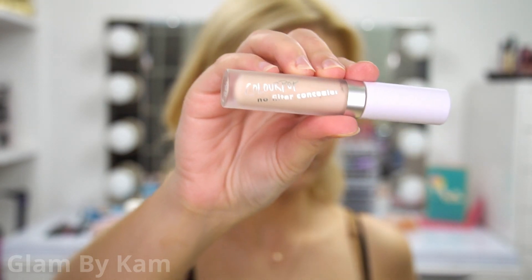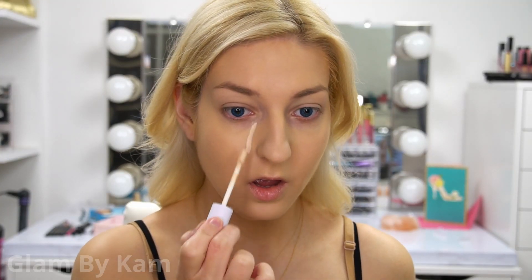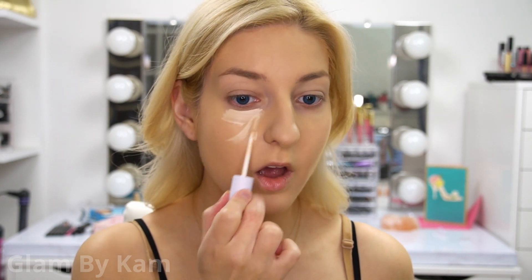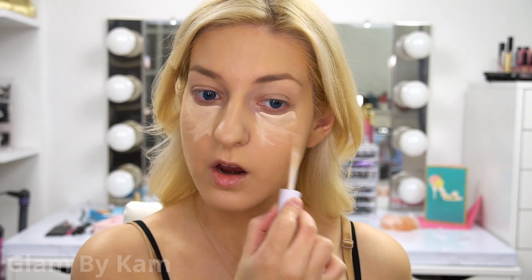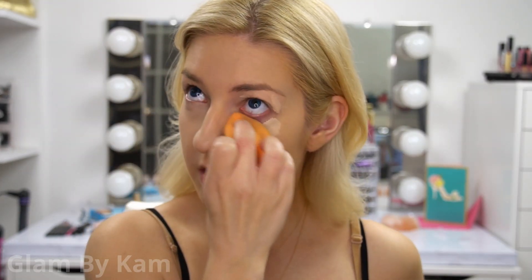Next I'm using my ColourPop No Filter Concealer under my eyes, around my redness areas, and also on my eyelids to prime for eyeshadow. I've actually been really loving this concealer lately. It's a little lighter than the Makeup Revolution Conceal and Define that I've been using, and I feel like it's a little more hydrating as well. It just really blends in beautifully.